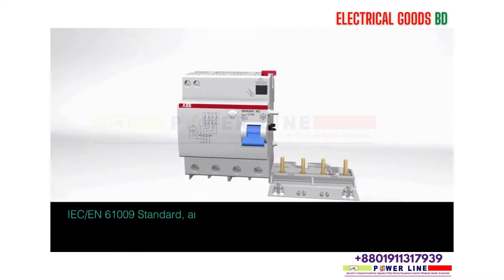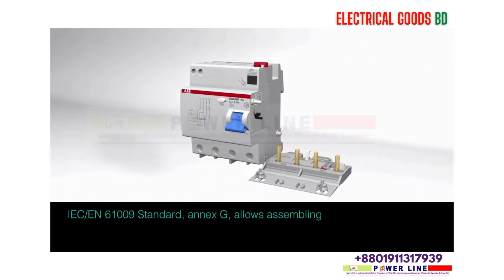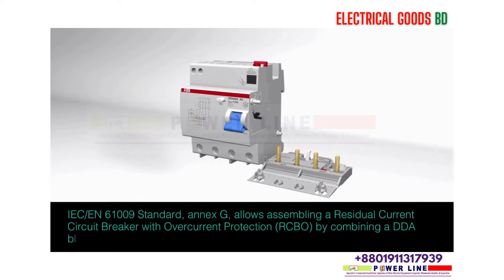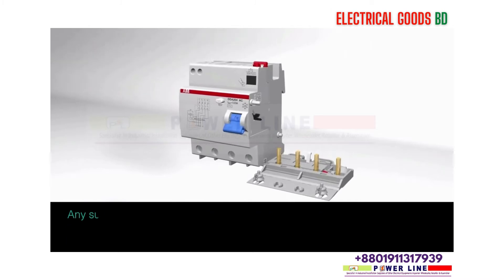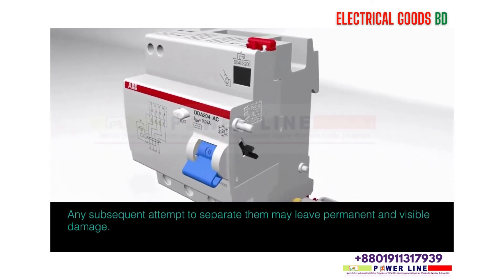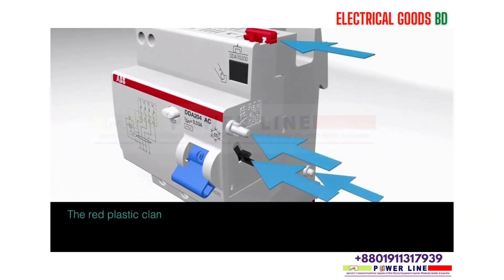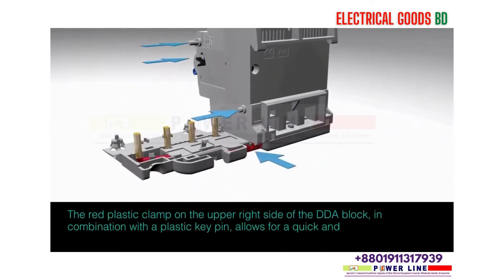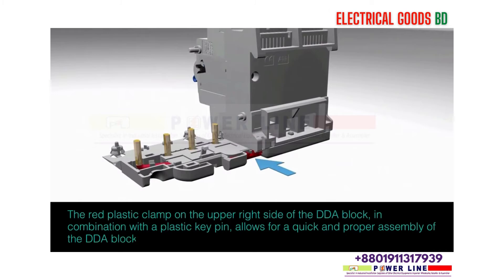IEC EN61009 standard Annex G allows assembling a residual current circuit breaker with over-current protection (RCBO) by combining a DDA block with an appropriate MCB. Any subsequent attempt to separate them may leave permanent and visible damage. The red plastic clamp on the upper right side of the DDA block, in combination with a plastic key pin, allows for a quick and proper assembly of the DDA block with the MCB.